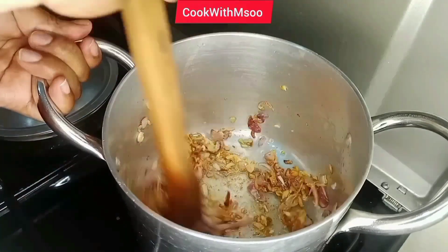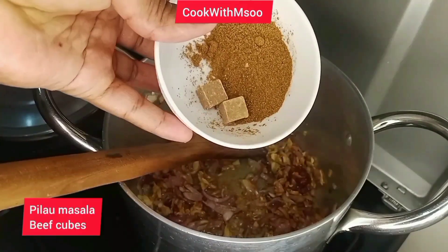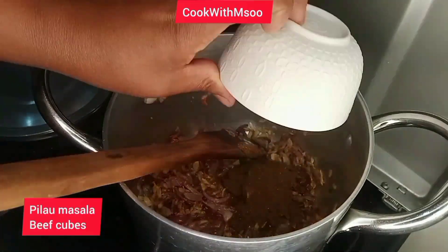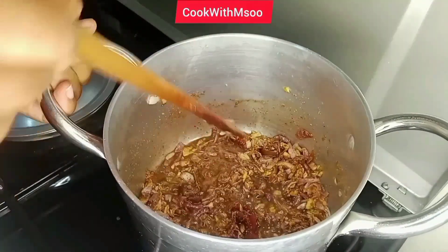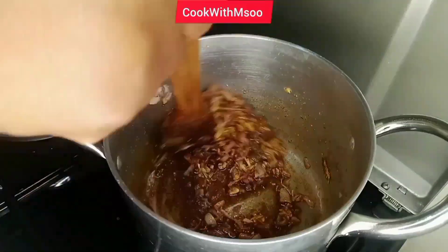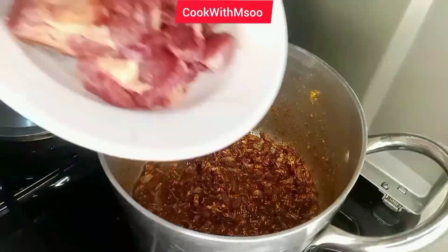Once the onion and garlic are cooked, go ahead and add tomato paste. Tomato paste is optional — you can skip it if you do not have it at hand. Next, I went ahead and added pilau masala and beef cubes, as I wanted the pilau to have that strong beef taste.